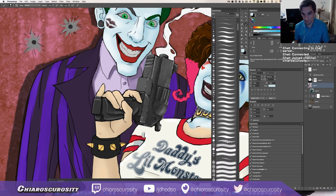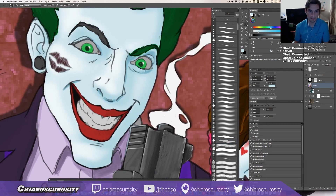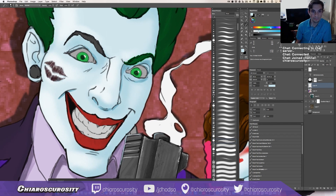I wonder what it would look like if I did this little watercolor effect — it may look pretty good. Let's see what happens. Maybe. Okay, let's see how this goes on. Yeah, let's get into it here.